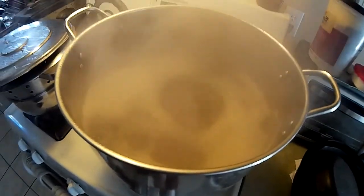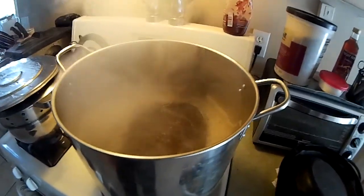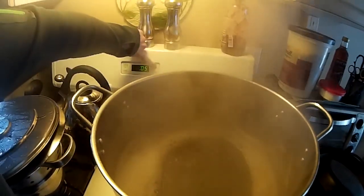We definitely have a boil. I would have the fan on but it's kind of loud and annoying. Put a bit of humidity in the house, and don't forget about the water because you don't want that overfilling all over the floor. I'm going to do a 20 minute boil.